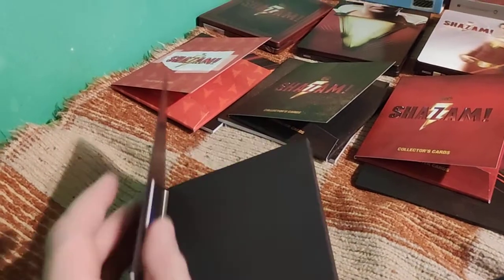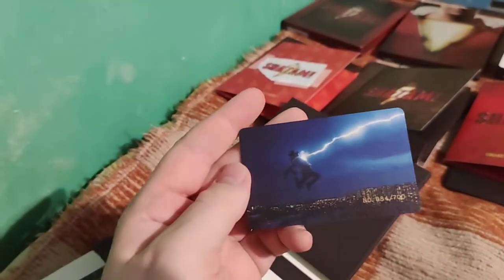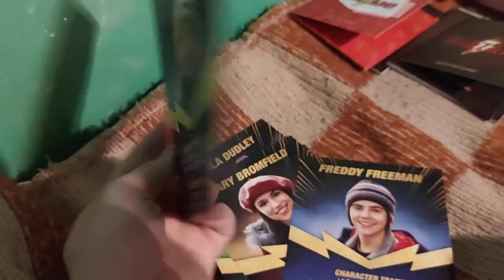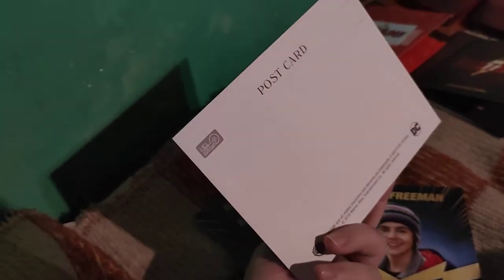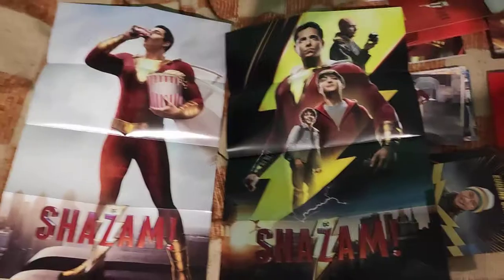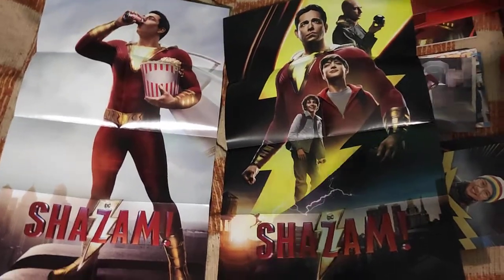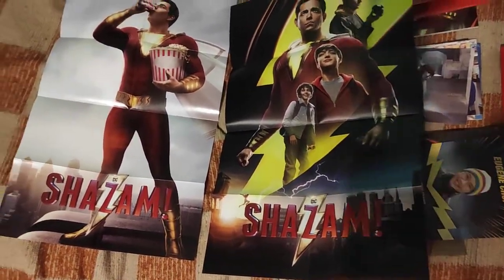Now to the single Lenti. First the numbering card, which is always stored here in the folder - beautiful artwork. Here are some cards, but they are nothing special. They're like the character cards from the FilmArena edition but without the back side - only postcards with the HGZ logo.